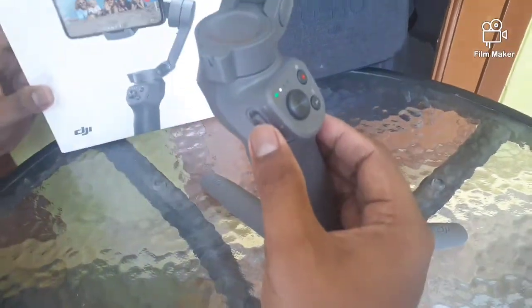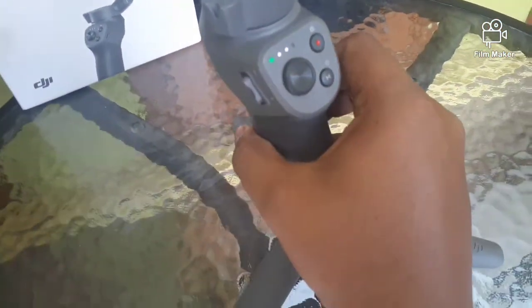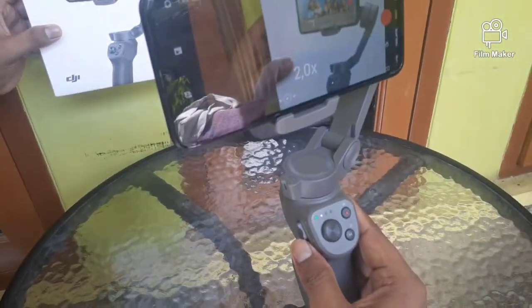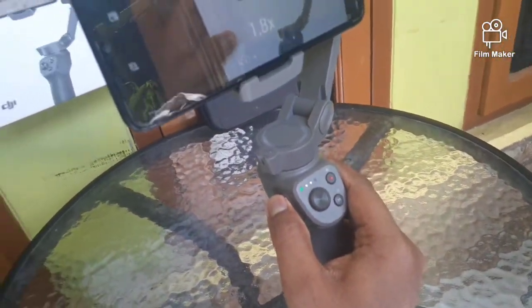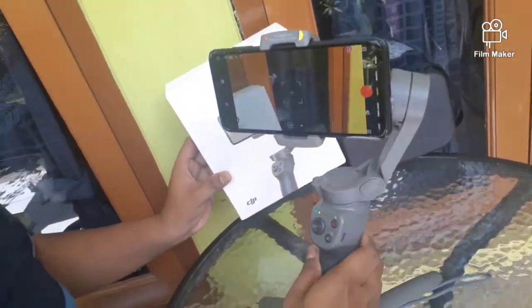Kemudian yang keempat, disini ada tombol T dan W. T ini fungsinya untuk zoom in, dan W untuk zoom out. Artinya, ketika kita ingin mendekatkan gambar, tinggal tarik T ke atas untuk zoom in. Kemudian sebaliknya, kalau zoom out, kita tarik ke bawah.